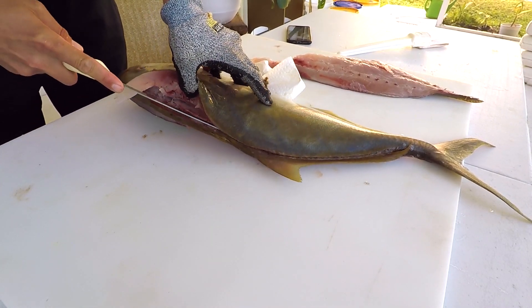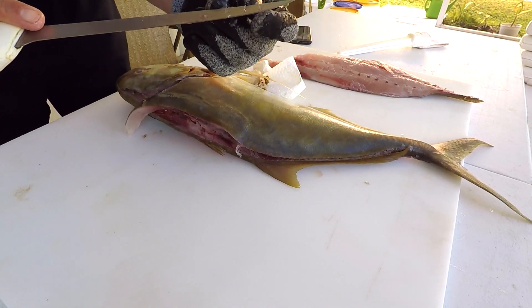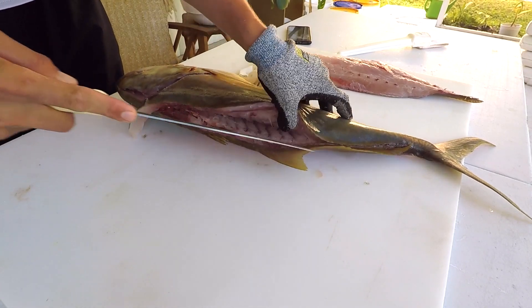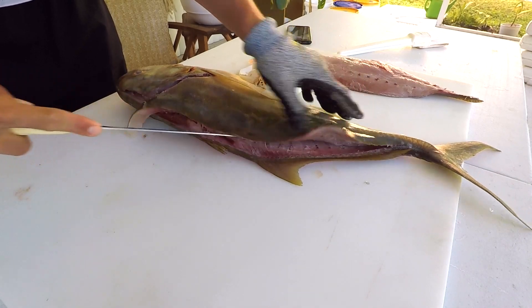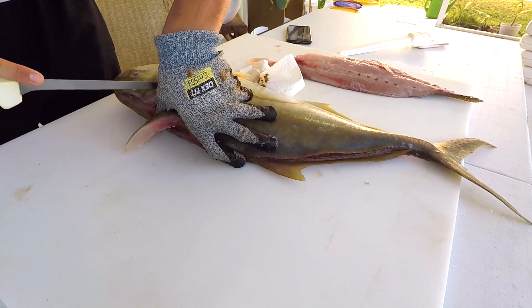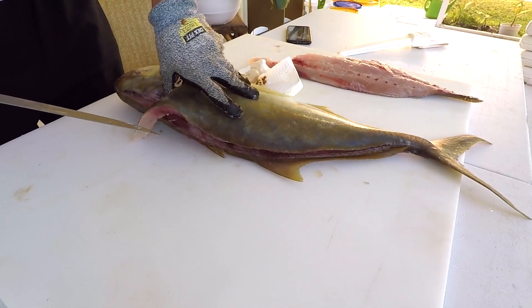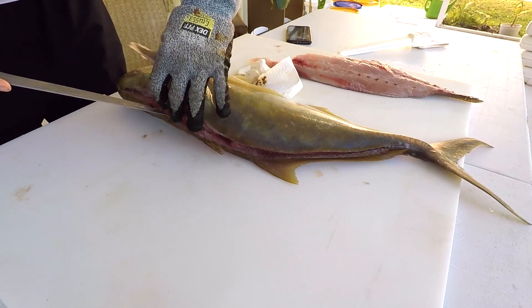I'm lifting this fillet, scooting across the backbone with the front part of my knife — about the front inch or two — lifting it up and skimming. There's not as much literature on this species as on more recreationally and commercially important fish like grouper and snapper, so you have to search around for information.